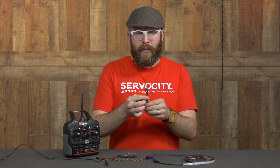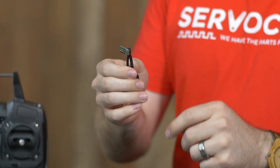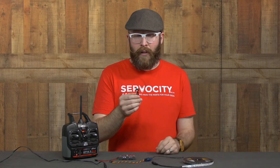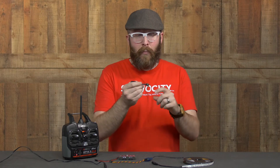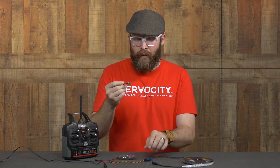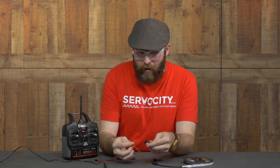I have soldered in some barrel leads to connect to the power supply and to my load, and I've also soldered in some 90-degree male header rows to plug in my servo wire. So let's go ahead and plug it in.